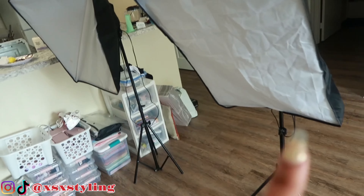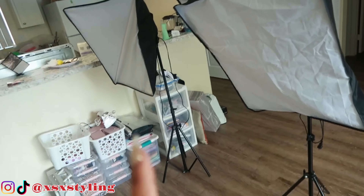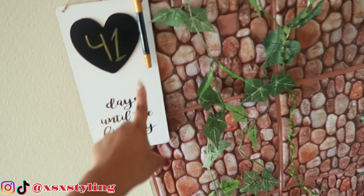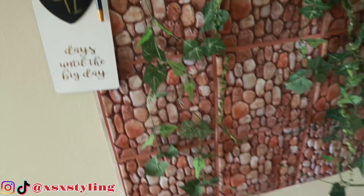A few other things I use are my softbox lights — I got both of these from Wish. I also always use my backdrop. And this countdown you see is to my launch day — I'm launching my business.